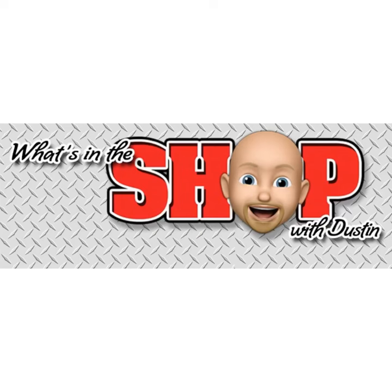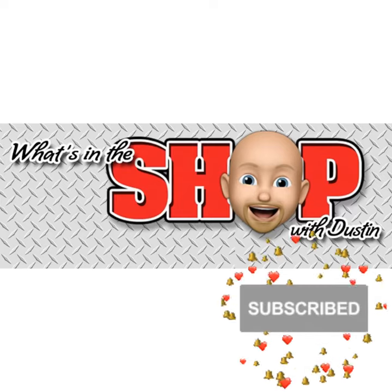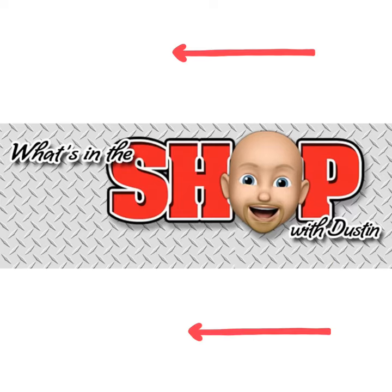Thank you so much for watching What's in the Shop with Dustin. Please hit the subscribe button to check out more content on our YouTube channel. Thanks again!